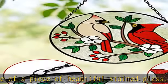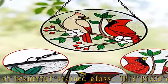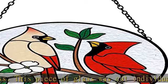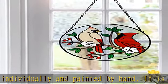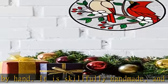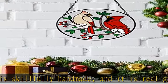Easy to hang, the product is 6.3 x 6.3 inches, which is absolutely suitable to be hung on windows, walls, or any place you want. Comes with a metal chain for quick and easy hanging, and the metal chain brings the overall height to 11.2 inches.